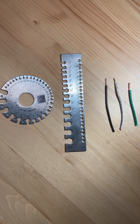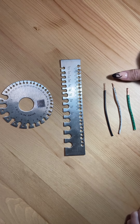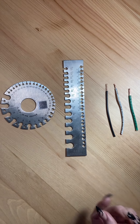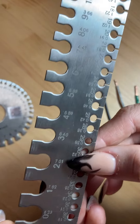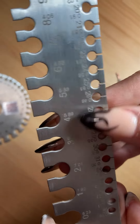Today I'm going to be showing the SWG gauge and how to measure three different types of wires. The SWG gauge comes in a circular form and a rectangular form, but today I'm going to show how to use the rectangular form. As you can see, we have the gauge numbers which are the whole numbers, and then you have the decimals which are in millimeters.